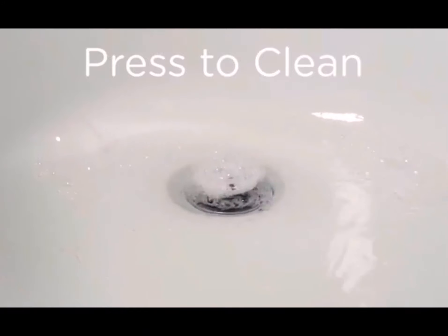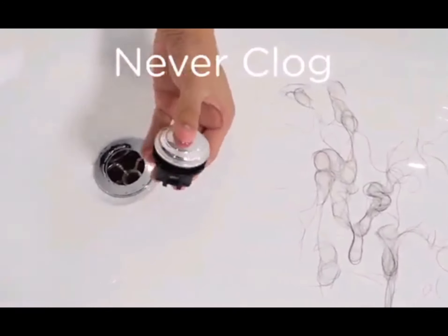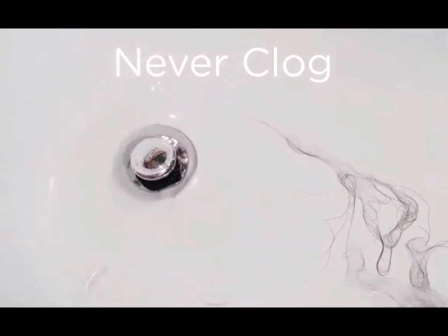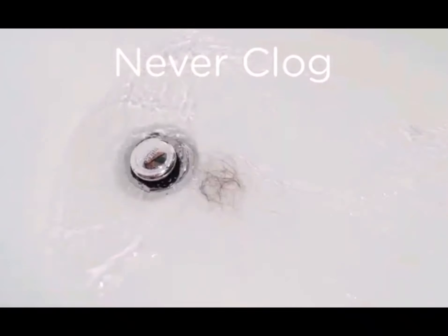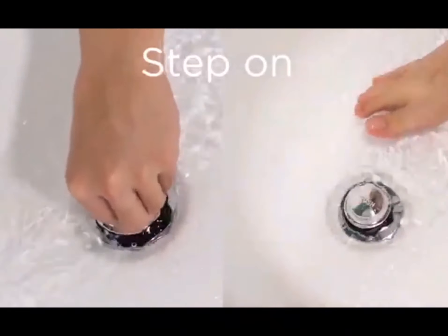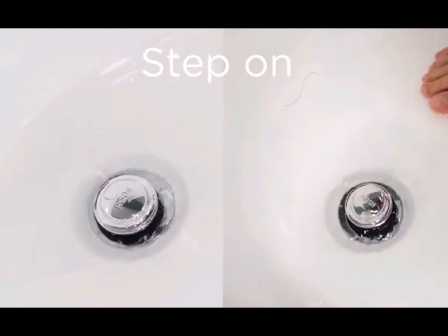Hair will be captured in the drain. Press it and it cuts the hair into pieces to prevent clogging, with excellent cutting performance, so no additional cleaning is required. You can simply step on it, which makes this process much easier.